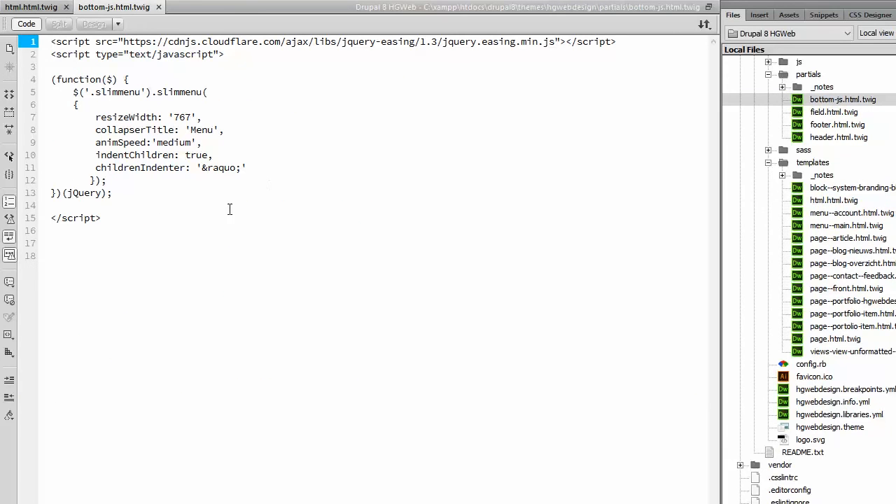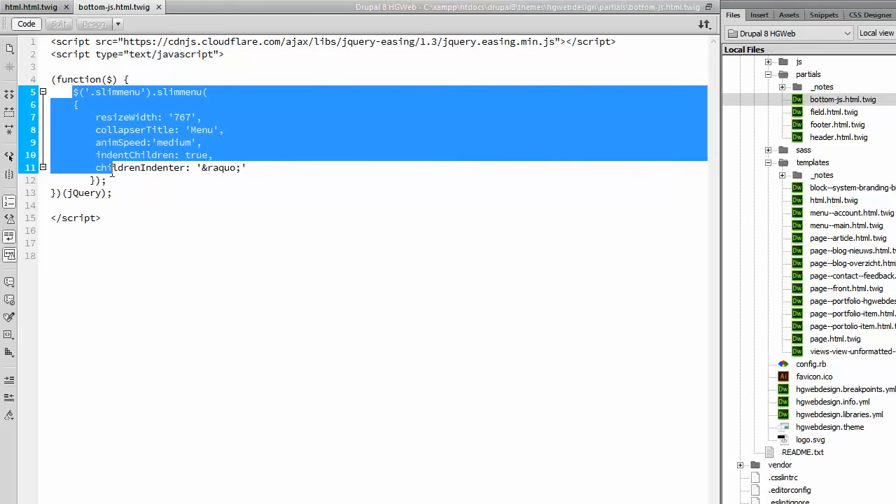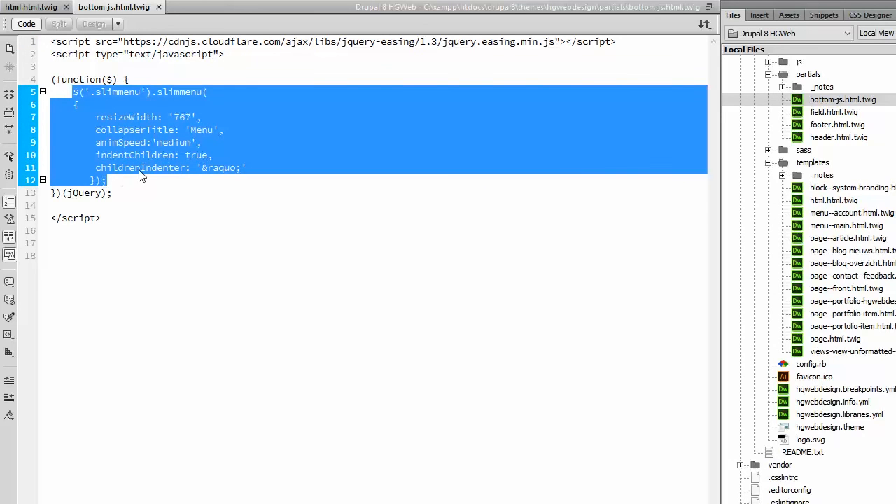When I open it, you can see here the little bit of JavaScript that you found at the bottom of the demo.html page that came with slim menu. You can see here I am loading the easing.min.js. And here we see the function that came with the example page.